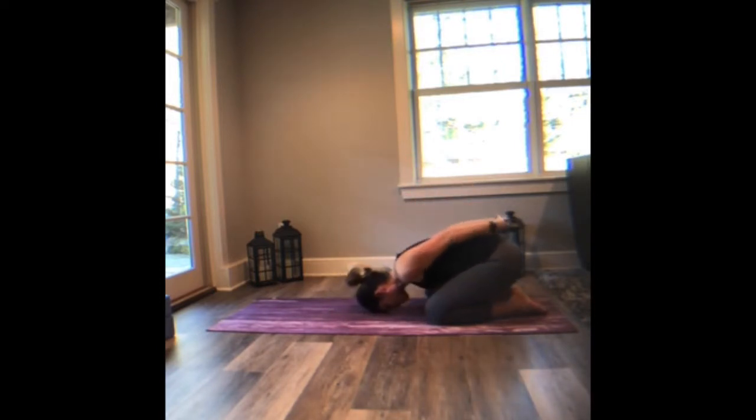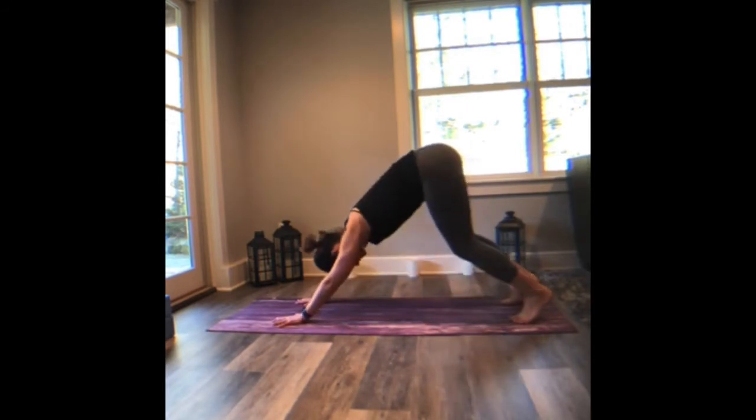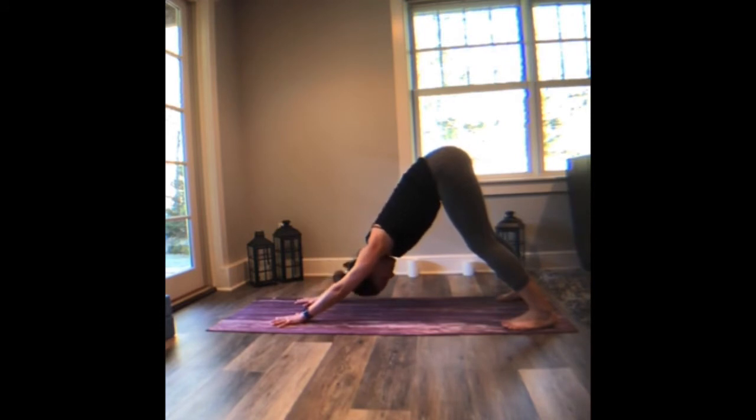Lower the hips back towards the heels, draw the palms forward, palms press down. Feel the knuckle of each finger press down, feel the finger pads press down. And then begin to curl the toes under and lift your hips up and back for your first downward facing dog. Just like in that cobra variation, you want to feel as though you are both pushing the mat away from you and pulling it towards you. Feel the whole outline of the palm press into the mat. Inhale. Exhale. Another deep breath in, long breath out.